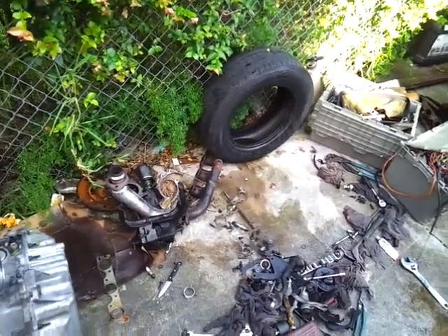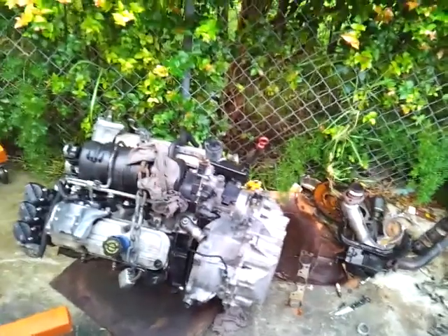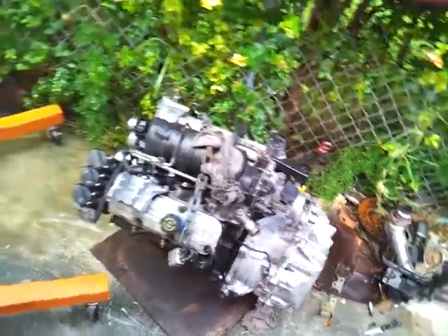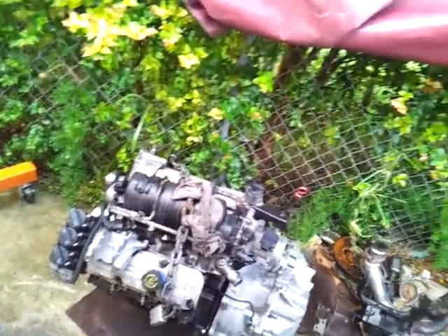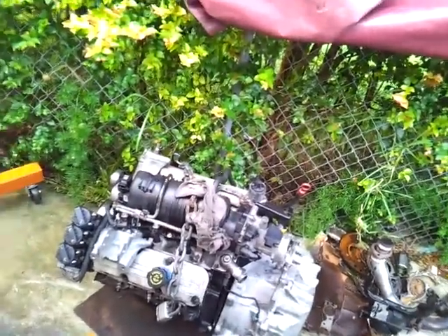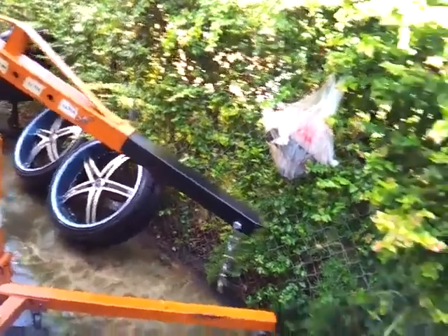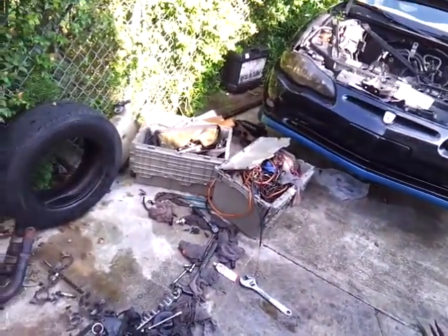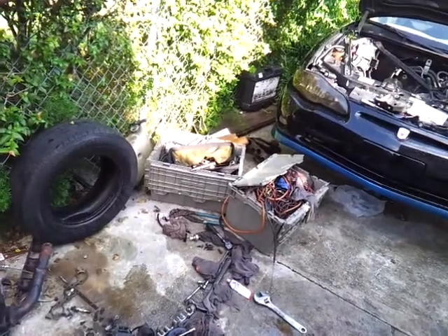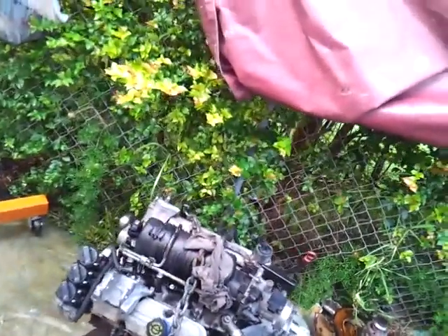I've been grinding, sanding, resurfacing metal — doing all types of work to get this engine back to where the old one was before it failed. This replacement engine is 68,000 miles certified, so I'm expecting to get at least 100,000 to 200,000 miles out of it — about 30,000 more miles at minimum. The old one gave me about 15 to 20,000 miles in a year. I drove this Monte Carlo everywhere.